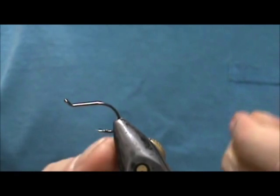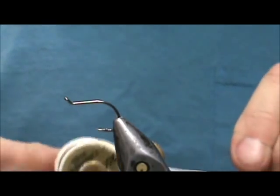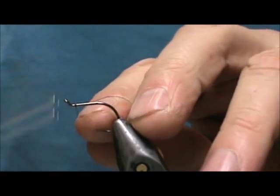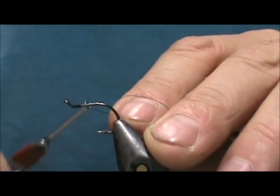This is a really simple fly. The hook I'm using is an octopus hook, a number six. I'm just going to use 70 denier thread — you could use heavier, like six or even three denier on this fly. I'll attach it behind the eye and only come back maybe one eye length.